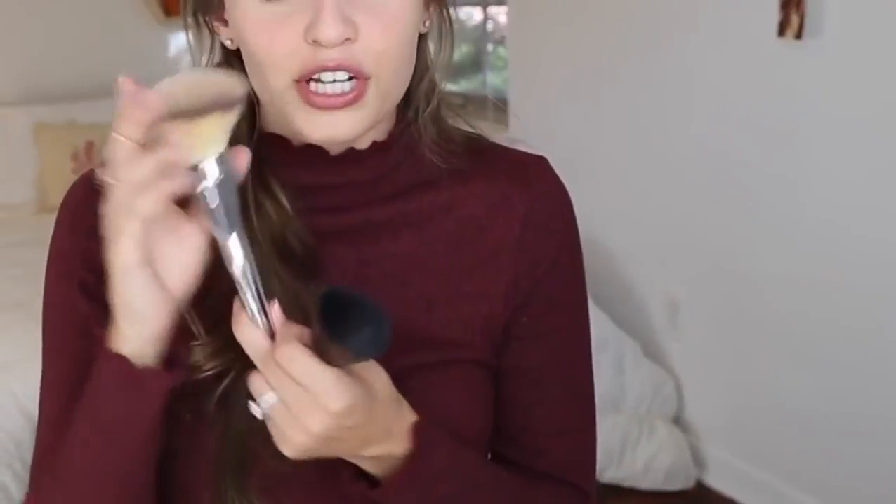These brushes feel so soft — they're probably some of the softest brushes I've ever felt. My softest other brush is this huge It Cosmetics one, and they feel the exact same. That brush is like $60 or something insane, so you're getting such a good deal with all of these brushes.